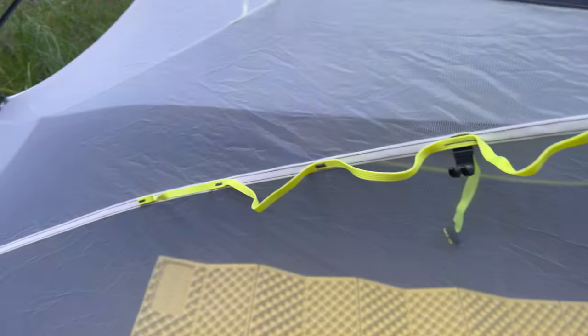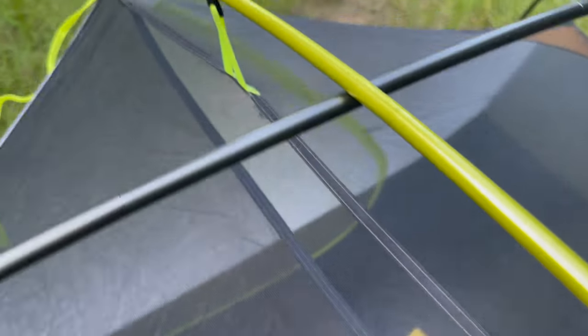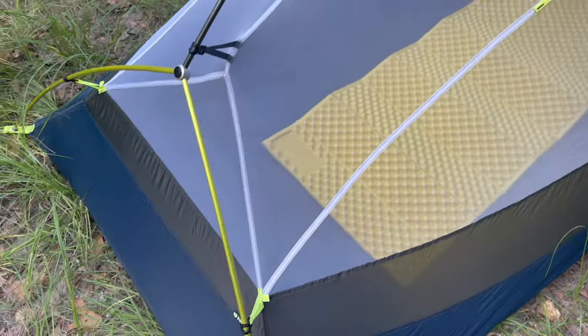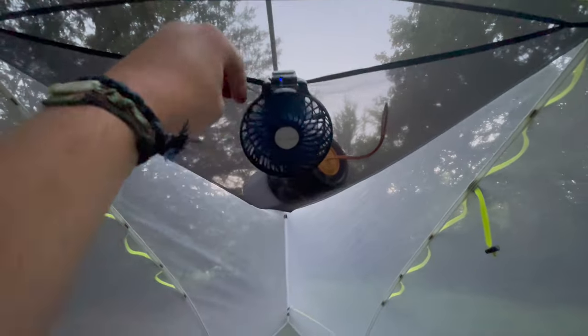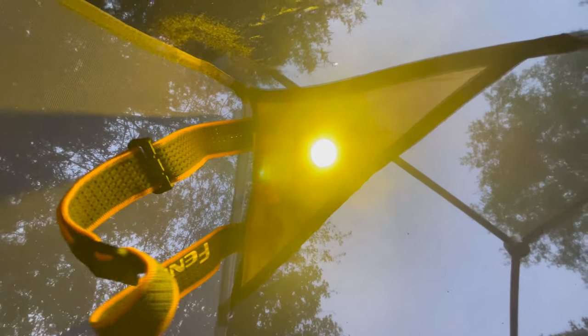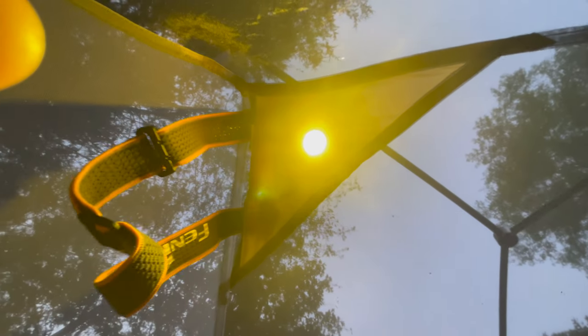Inside the tent there are a few options to store gear. There's a really big gear loft at the top where you can put socks, a lantern, whatever you need. On both the right and left sides at the head end there's additional storage. In the corners at the top of the head end are colored orange panels where you can place a headlamp and shine it down — it helps diffuse the light so it's not too bright inside.